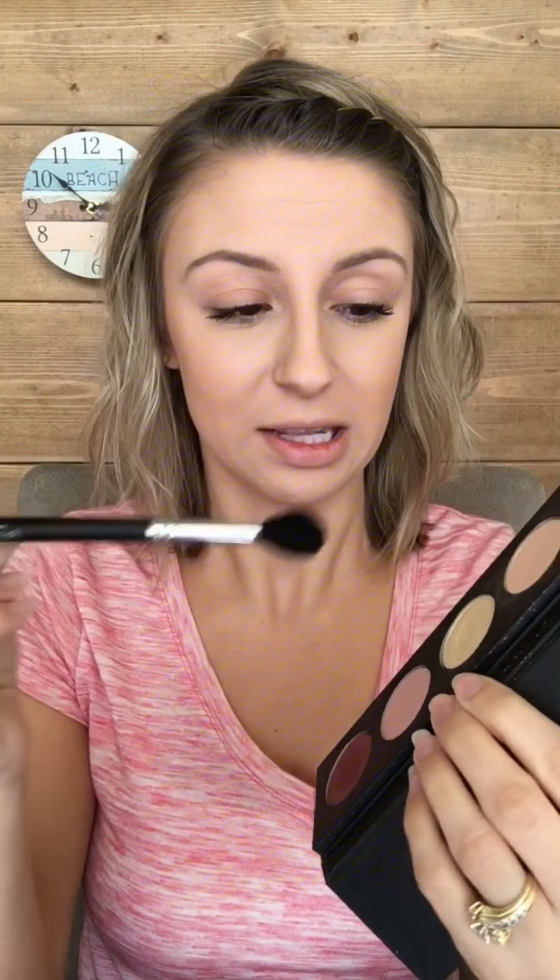We're gonna start with this 'discreet' — a light matte, almost a little peachy undertone color. It's just gonna help so all the colors transition. I'm using a big fluffy blending brush just to apply a little bit of product under my brow and just slightly below, right on my brow bone.